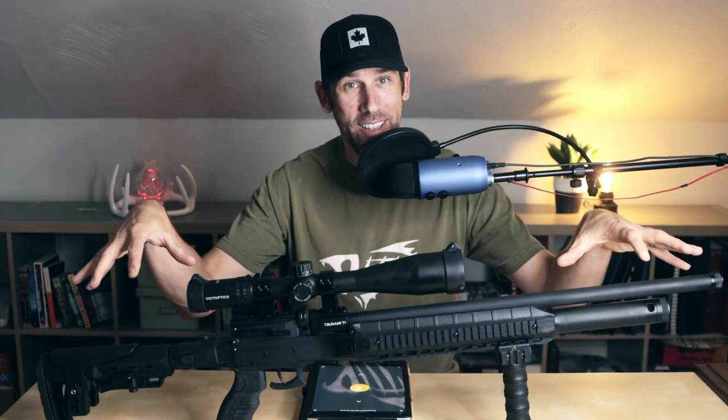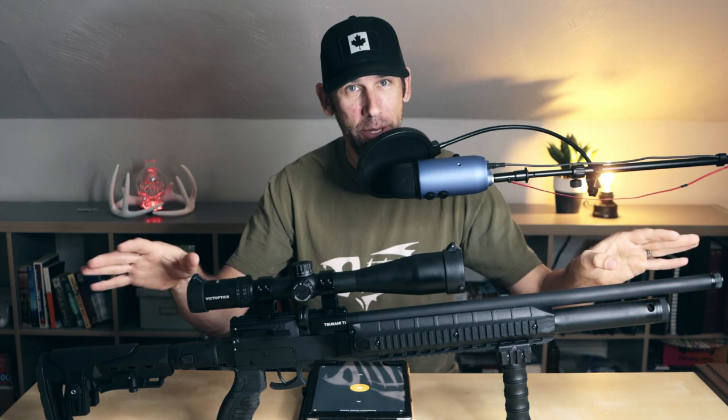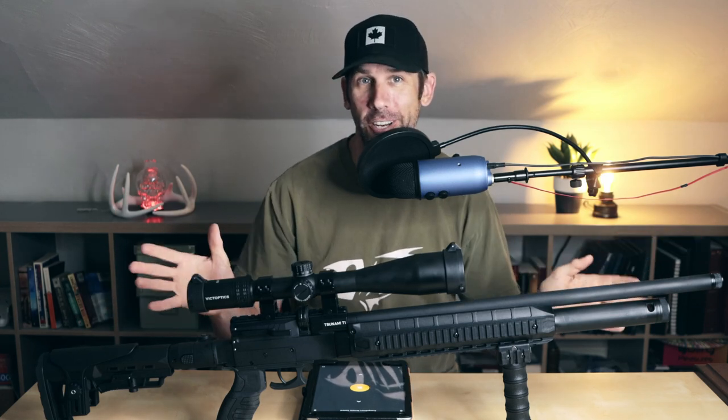Today we're looking at this black tactical rifle, the Milano T1, a Turkish PCP rifle in .22 caliber. Stick with us and find out more.